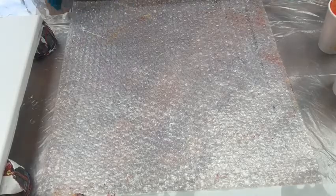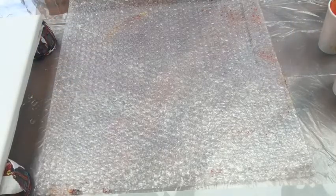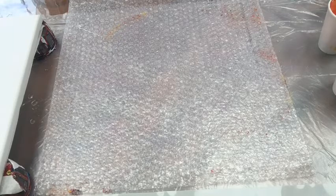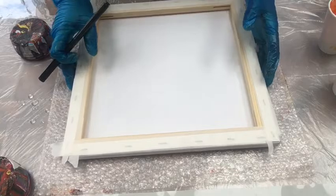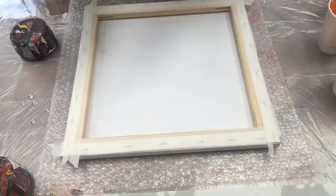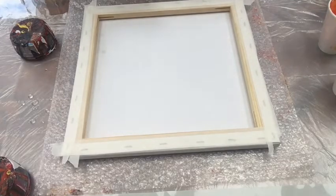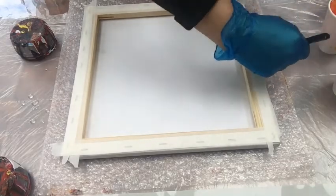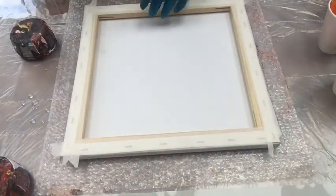Before I start, I've just marked my bubble wrap paper — oh, it's on the other side. I'm going to mark it very quickly in front of you, like this, because I'm going to be spreading and layering the paints in this area.